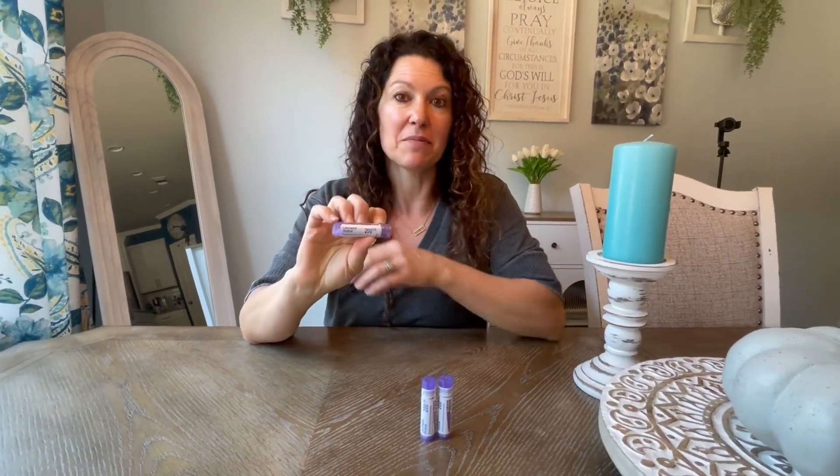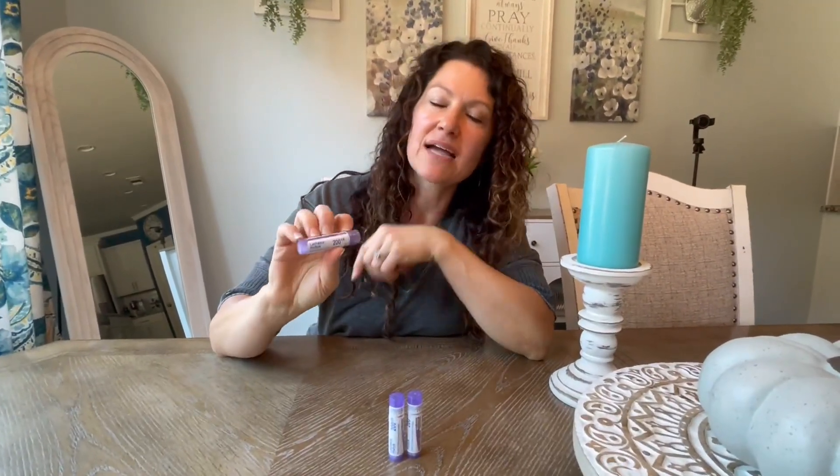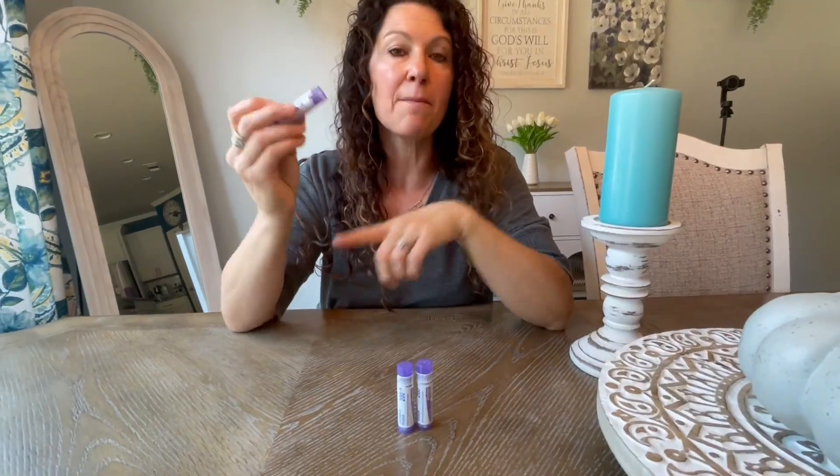Hey there, I wanted to hop on quick to share with you about this herbal supplement that I have gotten from Boron. This is the Lactacius Mustace, and this is a three-pack.